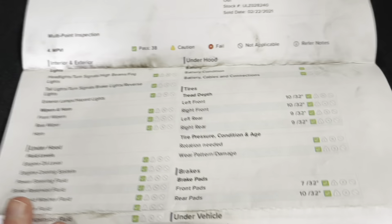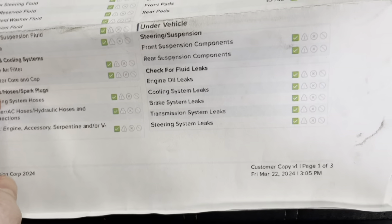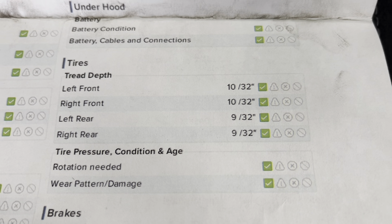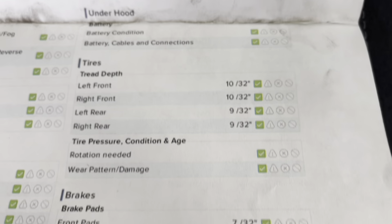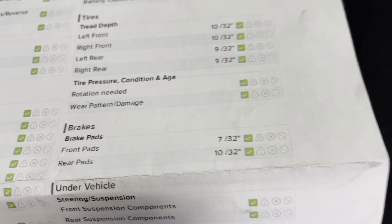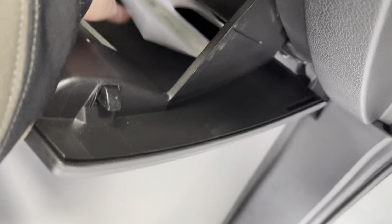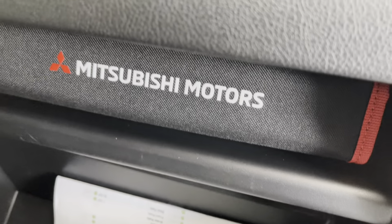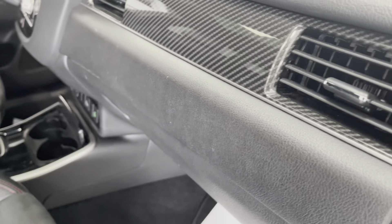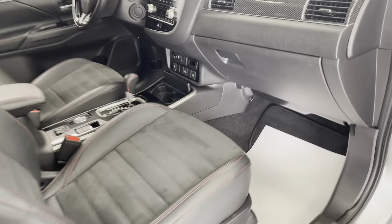As you'll be able to see here on this inspection form, you do have green checks the entire way around. As for your tire treads, you have 10/32nds in both your front tires and 9/32nds in both your rear tires. And as for your brake pads, you have 7/32nds in the front and 10/32nds in the rear, so you have a long ways to go before you need to replace any of those wearables. I'd also like to mention that with the purchase of this vehicle, you do get the original owner's manual with it as well, so if you have any questions after you buy it, you'll be able to look them up in there.